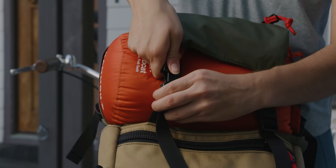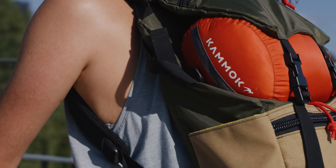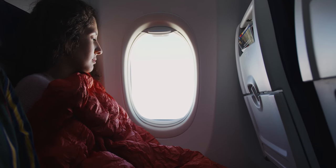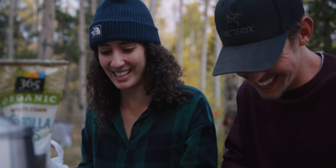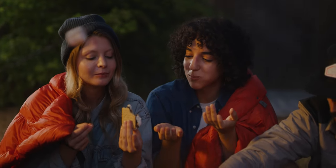Stow it in your bag without worries over weight. A water repellent roll top stuff sack keeps the quilt packable and dry, with a pretty nifty handle too. Think of the Bobcat as your traveling cloud nine. Whether it's keeping your bottom warm, your feet toasty, or your friends happy, the Bobcat offers warmth on the go.